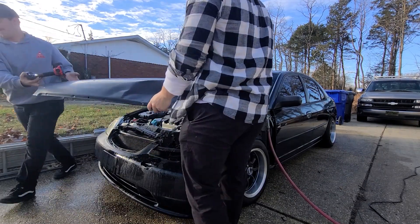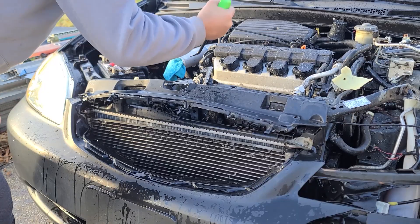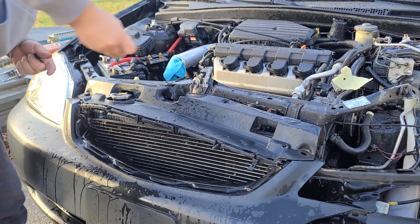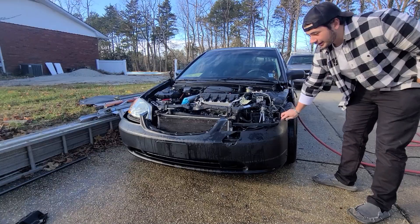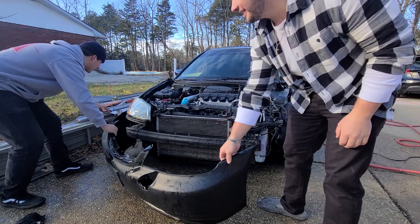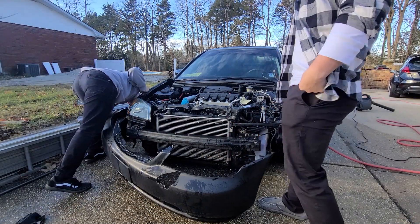My hands are getting dirty. We got the Honda Civic SI bumper for you guys. This should be the hardest part of taking the car apart.